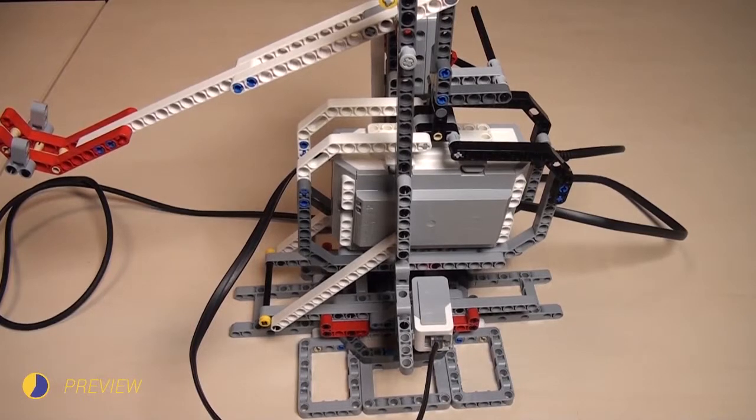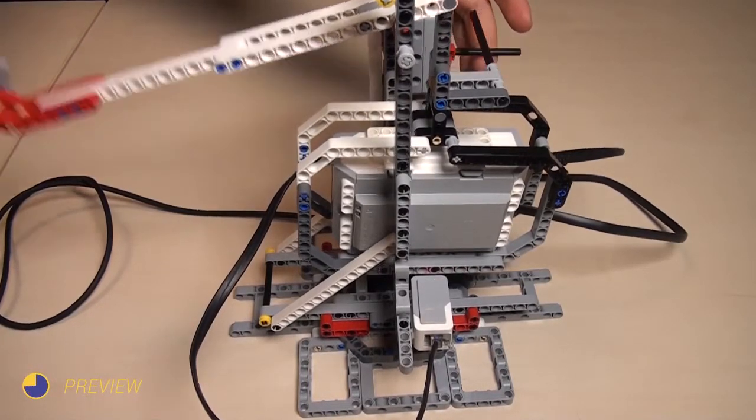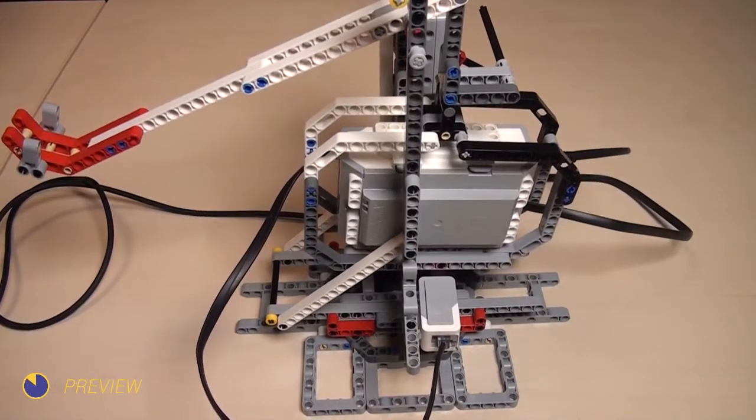In this episode, we're gonna implement the calibration of the sensor, so that when the light turns off, the catapult will continue working.